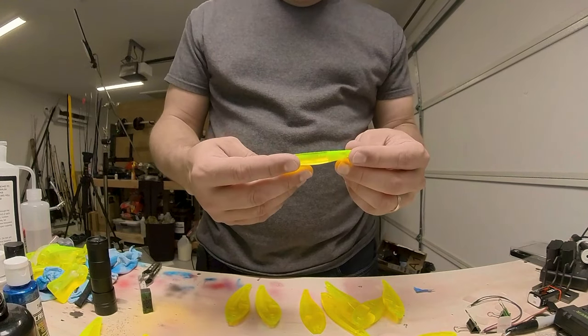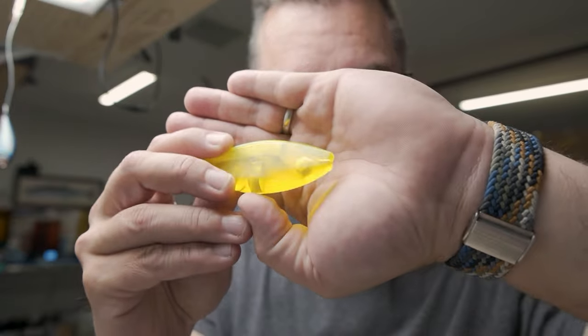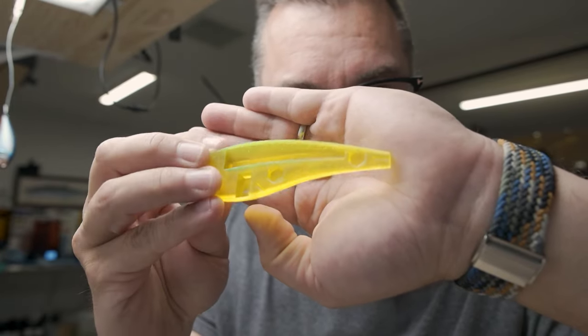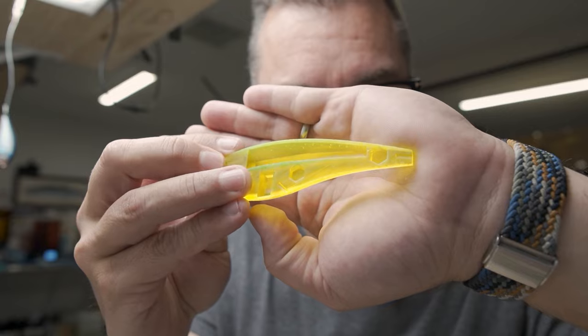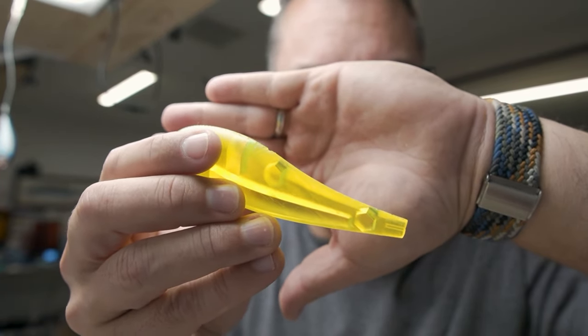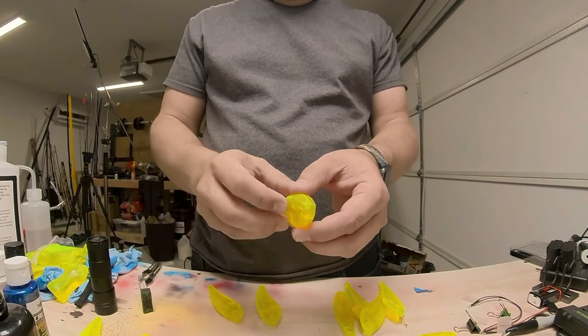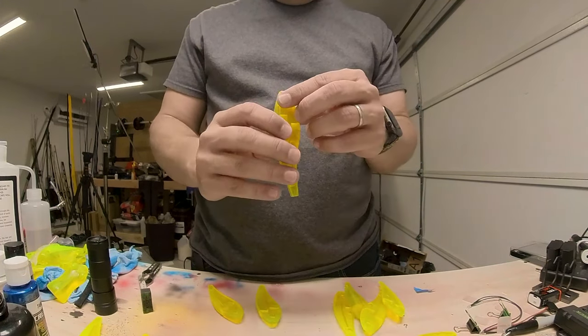So let's see if print number two worked out correctly. My support job was a little bit better here. We really only have support structure on the nose and inside this cavity, which is pretty small. On the outside edge it's very, very light, so it should not take much sanding. I'm going to go through these and see if any fit together better than the others.